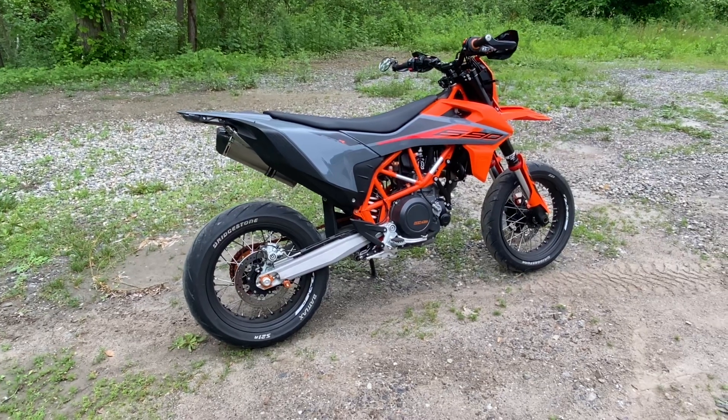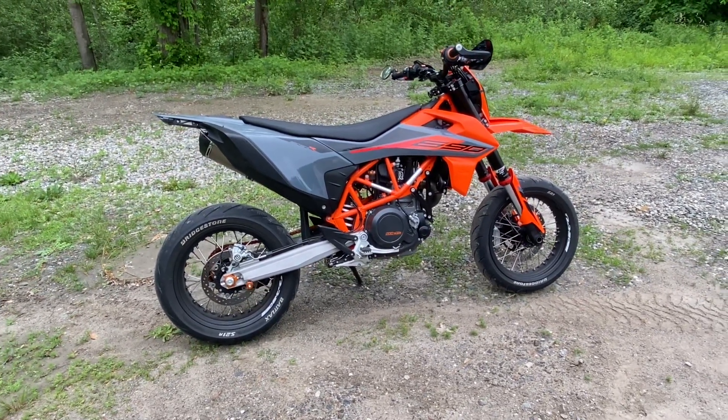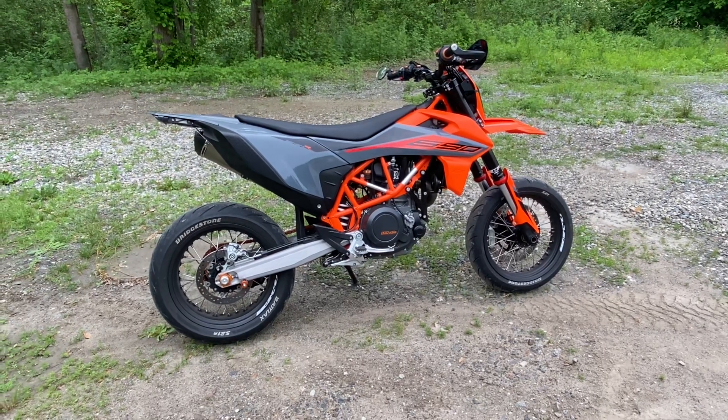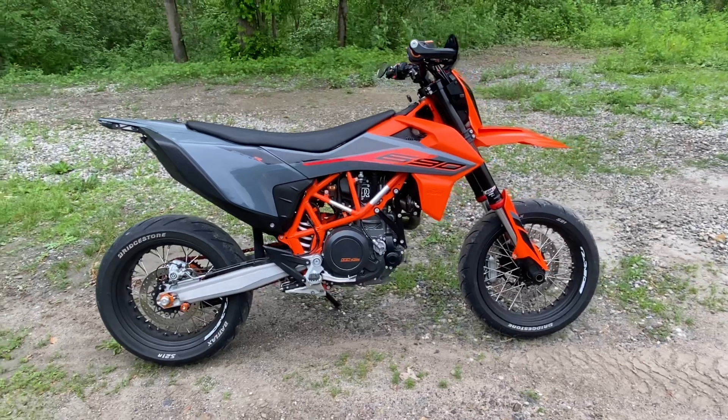Here's my 2021 KTM 690 SMCR. I've added a Akrapovič slip-on, a PC5 Power Commander 5, and the fuel dongle from Rottweiler Performance. I went ahead and put the enduro orange plastics on the front — I like that offset contrast difference.